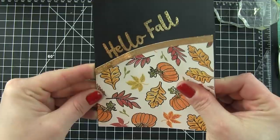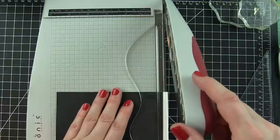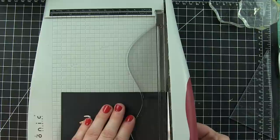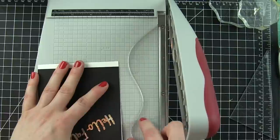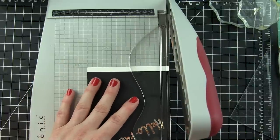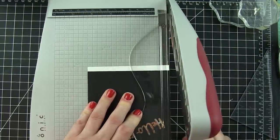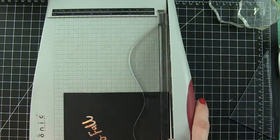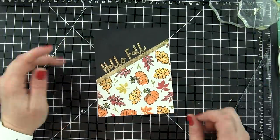I want to attach this right underneath my stamped greeting. It's a little bit too long, so I'm going to take my Tonic guillotine trimmer and trim off the white cardstock from the bottom. I've also got a little bit hanging over the side — my paper maybe wasn't super even. Once I have that squared up, I'll square up the bottom. And there is my background panel.